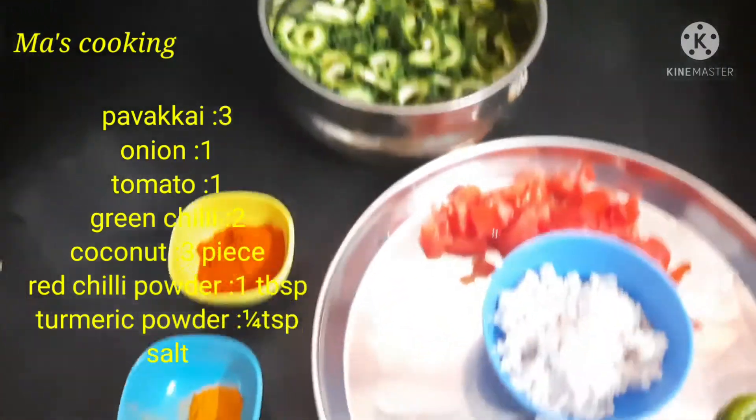Here we are going to put a second ingredient. If you want to eat the pavakai venga, add a corn teaspoon and add another corn teaspoon. According to this, add a corn teaspoon.